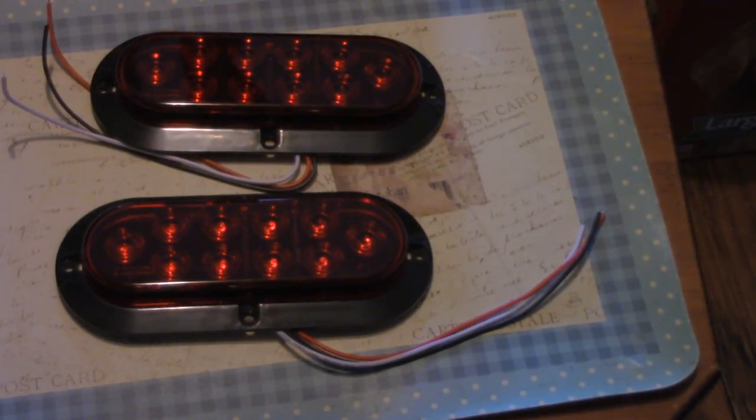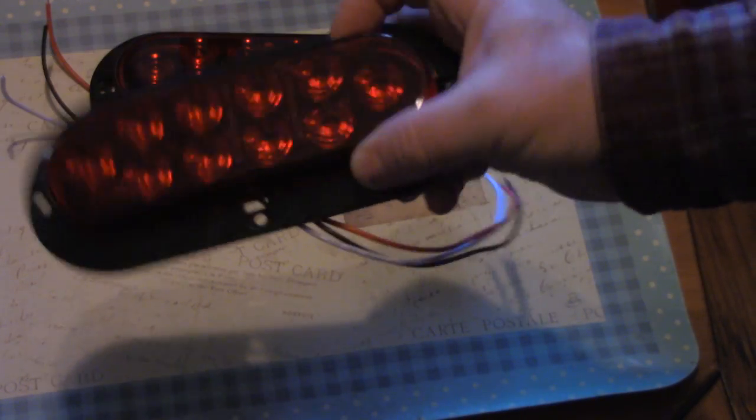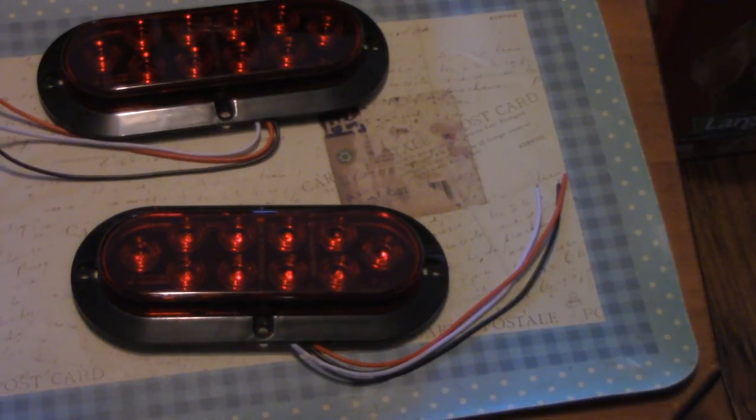This is a quick review of something I bought recently on Amazon — it just arrived, took about two weeks to arrive because it was coming from mainland China. These are LED tail lights, surface mount, and I like that because it's good for trailers, boat trailers, utility trailers, jeeps, motorcycles, whatever.